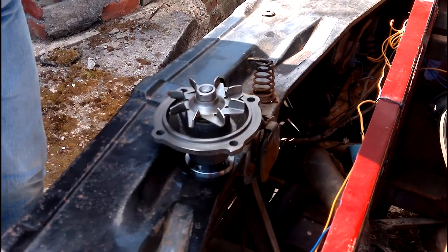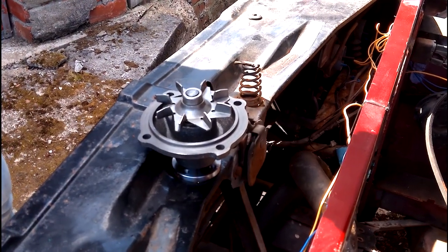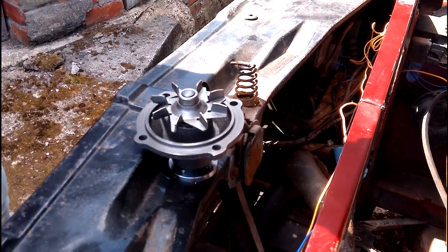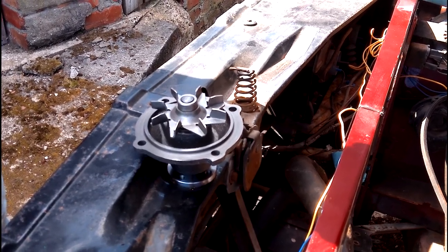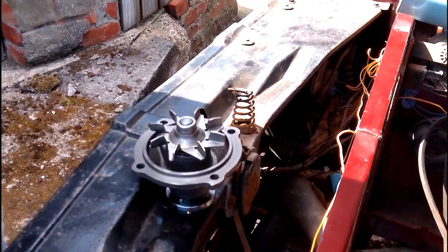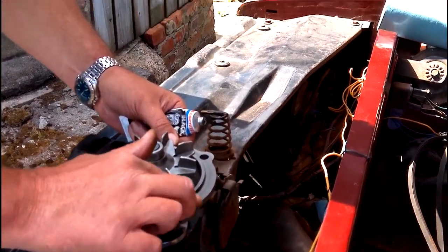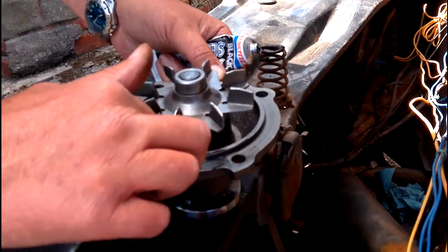The hard part is making sure the gasket stays in place, so I'm going to use a tiny amount of sealant — just a tiny amount, you don't need much. It's literally just to hold the gasket in place when it goes on. Just a light covering all the way around the pump.